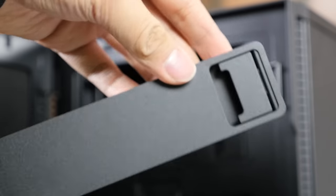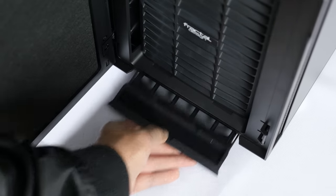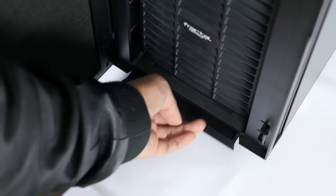The R5's bottom has more good stuff though. This front accessible fan filter slides in and out nice and easy, and protects the insides from unwanted junk. And while there's not much to say about the side panels,